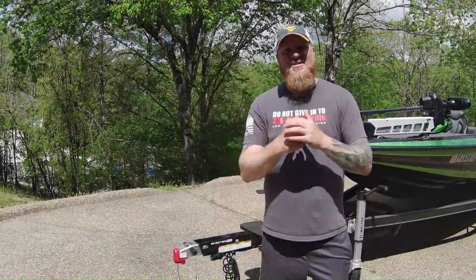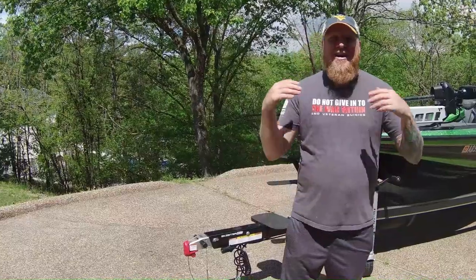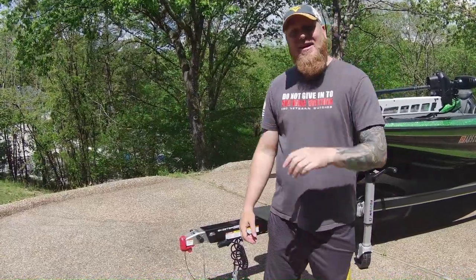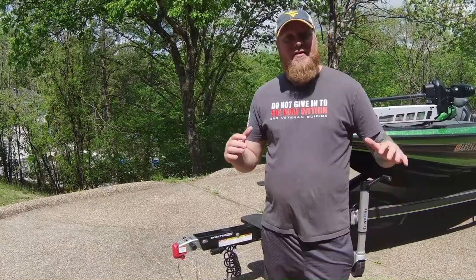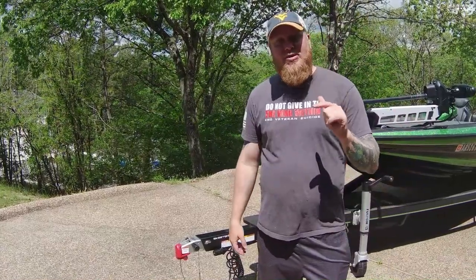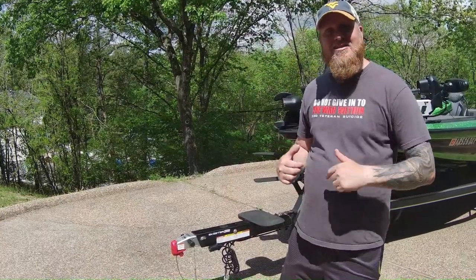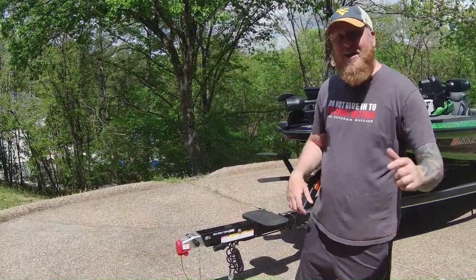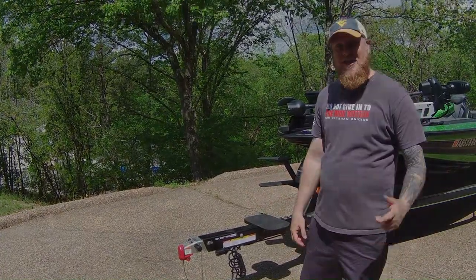Hey, what's up guys, Bill Allison here. I have been out of the industry for a very long time and I'm back. The first thing I want to do is a walkthrough of the 75th Anniversary 2023 Skeeter ZXR 21. My son Billy is behind the camera and we're going to show you some of the neat features on this 75th Anniversary Skeeter.